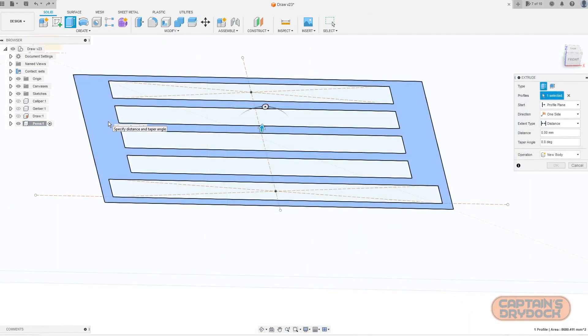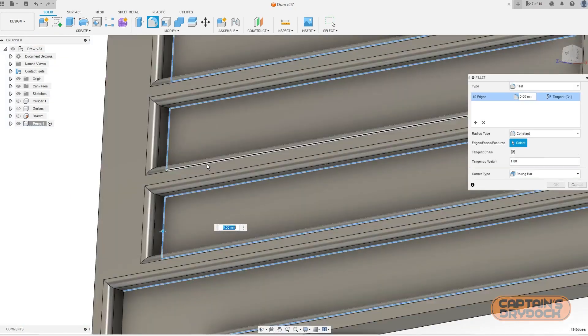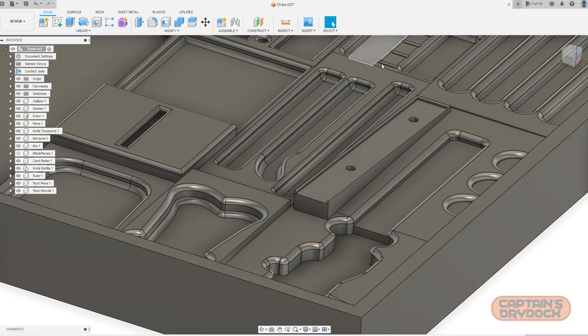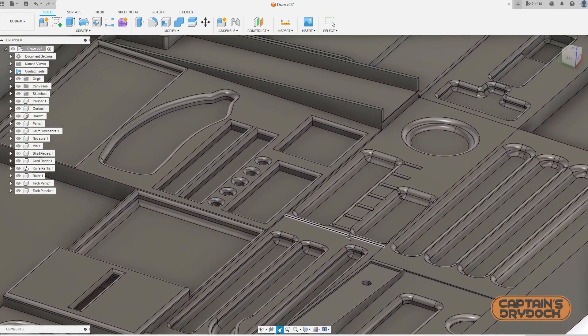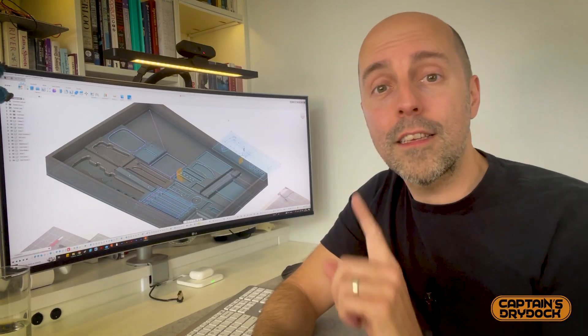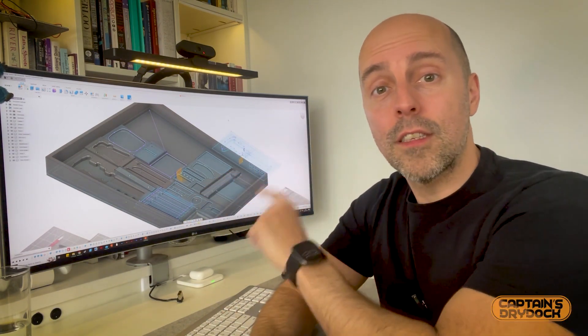All I need to do is use the tools of extruding and filleting, which makes it a 3D object with nice smooth edges. All those hours of playing Tetris in the 1990s are coming up trumps because this has turned out really, really well. The design is in components, meaning it's interchangeable — if one day I don't want to use my tweezers anymore, I just take that module out, redesign something at the same footprint, pop it in. Bob's your uncle, it's future-proofed.